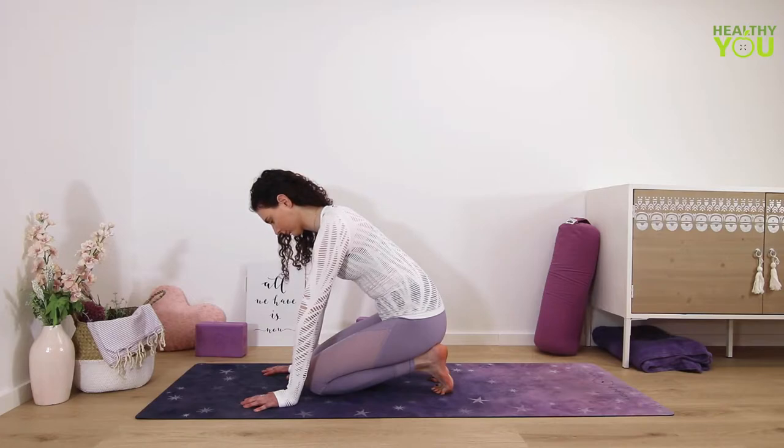Inhale and exhale slow, steady breaths through your nose. Notice if you're tensing up in your jaw or the shoulders — keep everything relaxed.